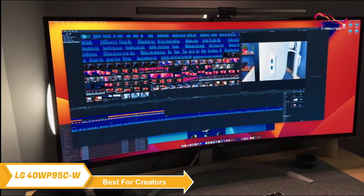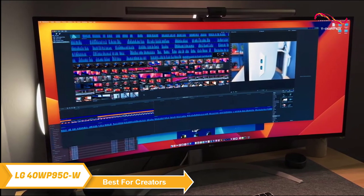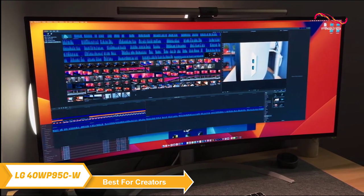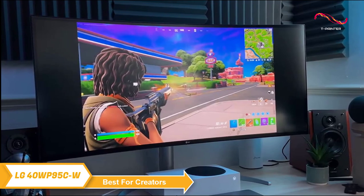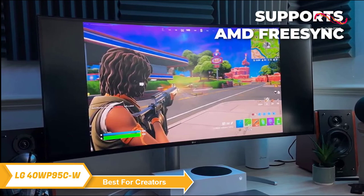Whether you're watching a movie, editing a video, or playing a game, the ultra-wide aspect ratio adds a level of depth and detail that you won't find on a standard monitor. And speaking of gaming, the LG 40WP95CW supports AMD FreeSync, so you can eliminate screen tearing and stuttering.